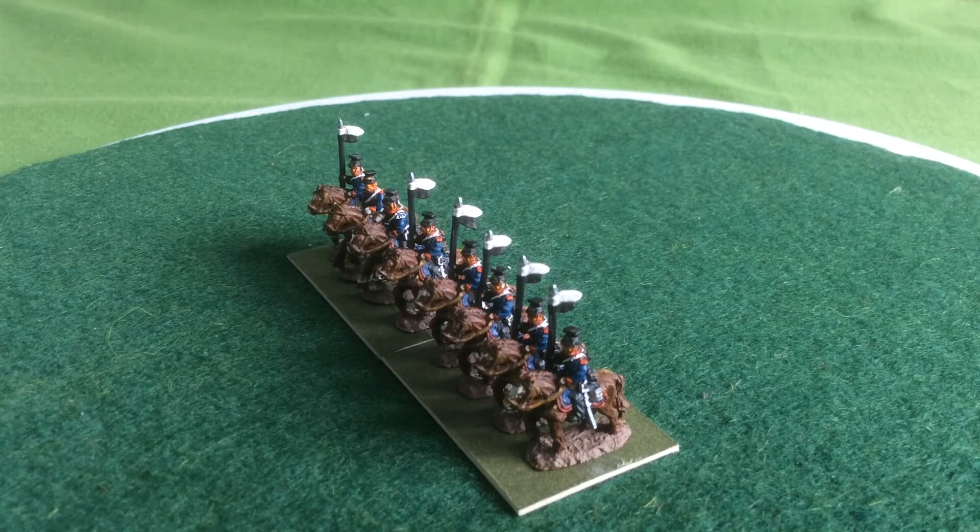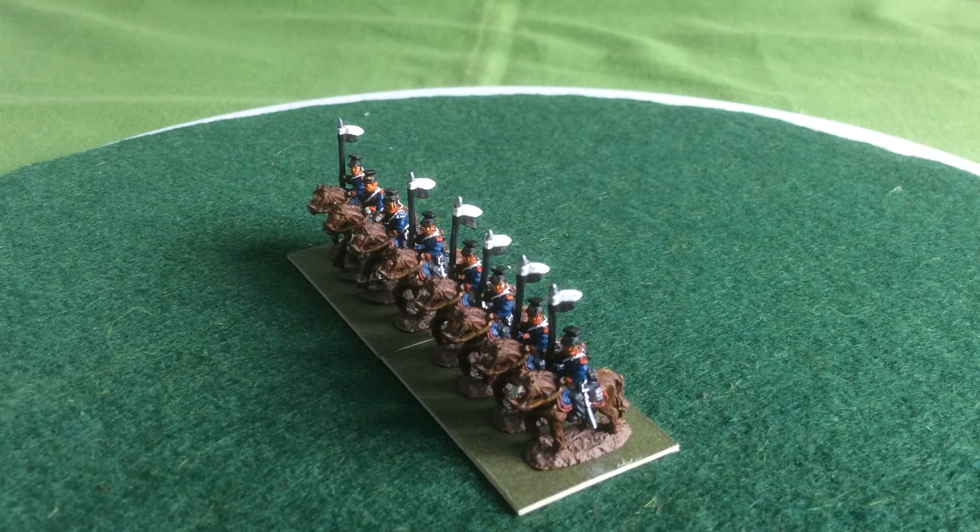I'm quite happy with the look at the moment. I'm not sure how long the figures will take to come, but maybe a week, which means I've got a bit of a gap. I haven't got any more to paint for this project and I've got nothing to paint for the War of the Spanish Succession project, so I have to find something else to fill in the time with.